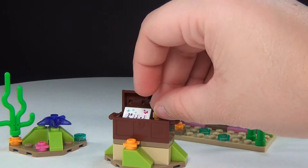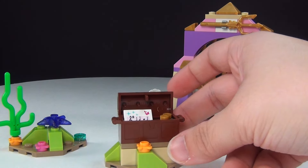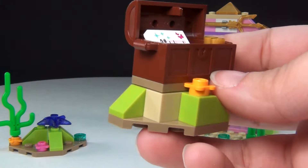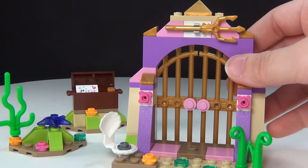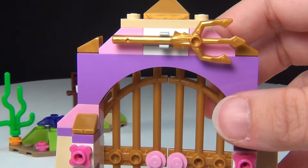I think they could have included a little bit different treasures — you know, some stranger things, like the fork. I know you guys remember her finding the fork — that was really funny. But still nice, I do like this set. Hopefully they come out with a big Ariel set with Ursula and King Triton and everything. That would be amazing, but for now this is really nice.